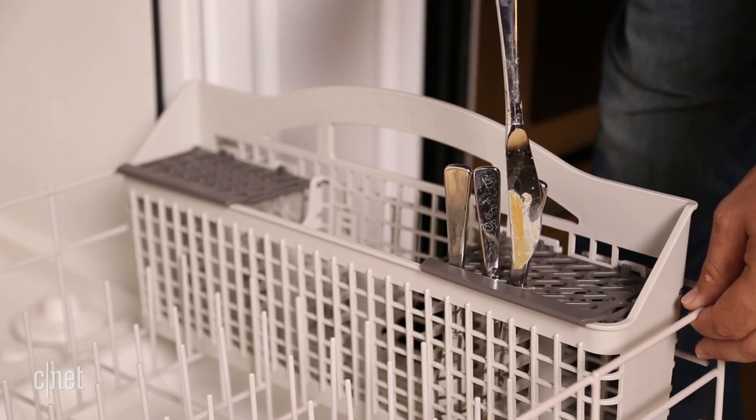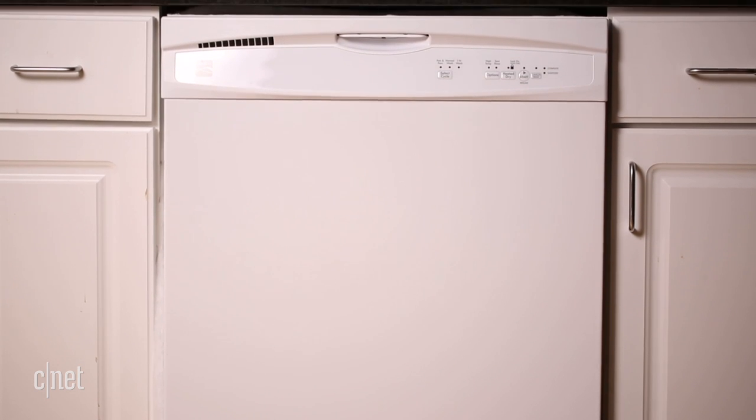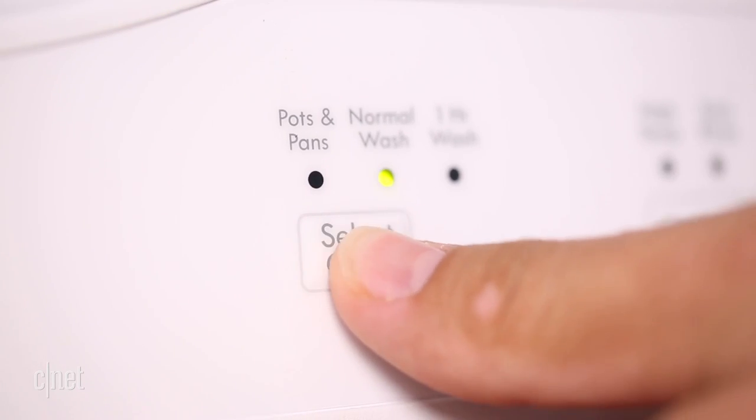But again, rinse your dishes and you'll be happy with how they turn out. The exterior and interior of the dishwasher look very ordinary, but it could blend in with your cabinets and it has a fine mix of cycles.